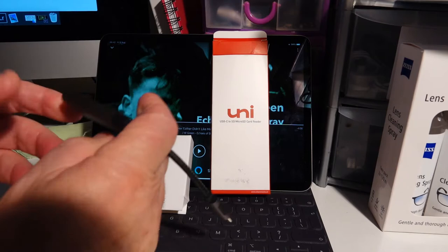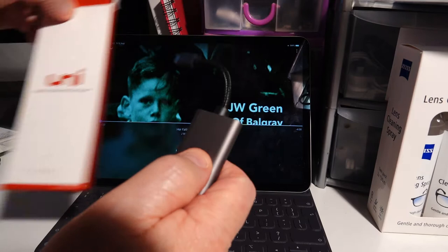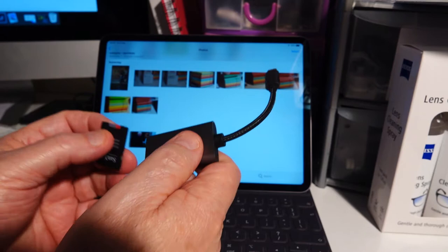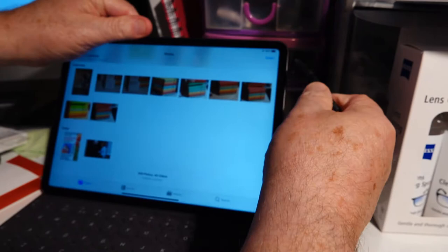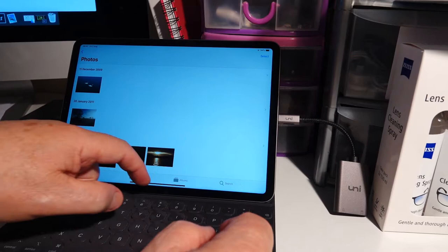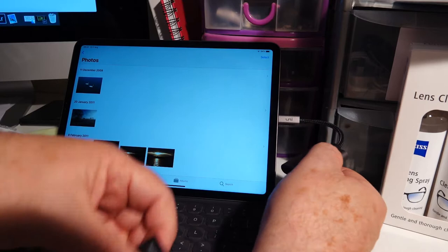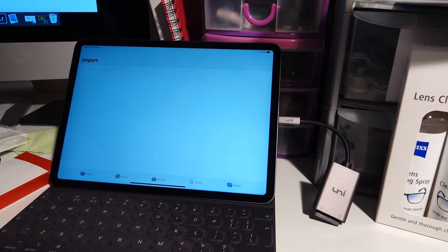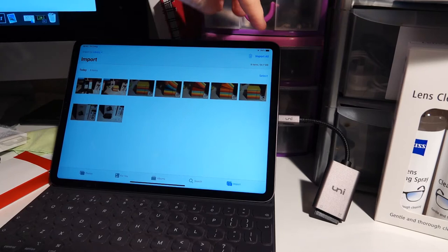Okay folks, what I'm going to do now is show you this card reader working in the device here. I'm going to put the card in — actually I'll plug it in first. So let's plug this into the side here. There we go. Again, there was no force or anything else, no wiggling around to get it to work. So the next thing I'm going to do is put the SD card in the rear end of it — like that. Spring loaded. And you can see the pictures have just arrived on the front of the screen. Up here it says import all — watch how quick this works. Import all. That's it done.